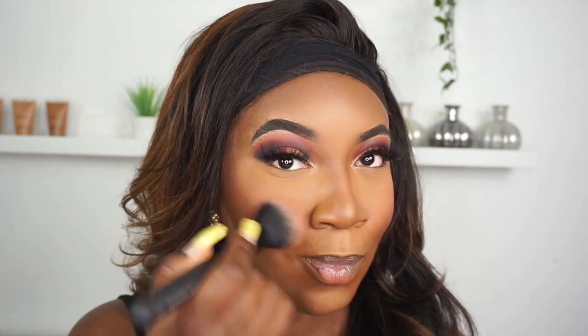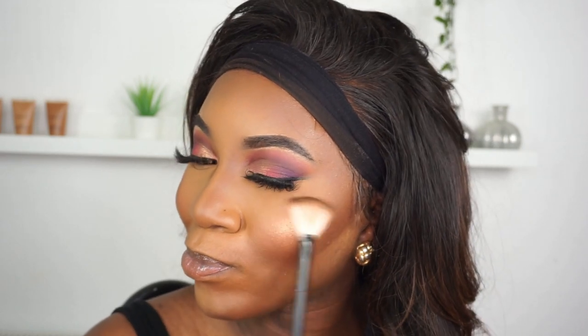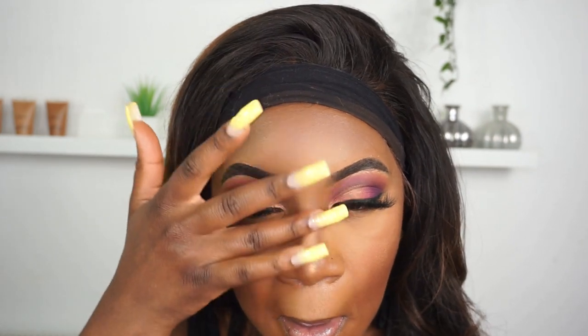Back to my Saharan blush palette from Juvia's Place — I'm taking the shade Zane and applying it to my cheeks, right above where I've put that contour, towards my hairline. Then using the highlighter Zara, I'm applying it to my cheekbones. I was feeling cute today so I also applied some to the tip and bridge of my nose — this helps to define the nose area and adds a nice glow.